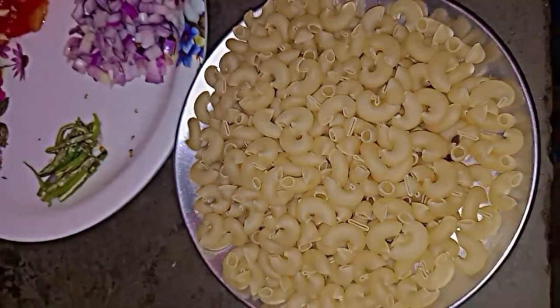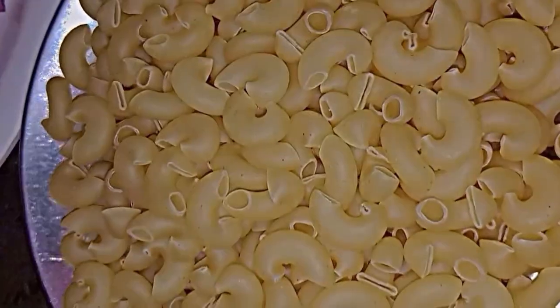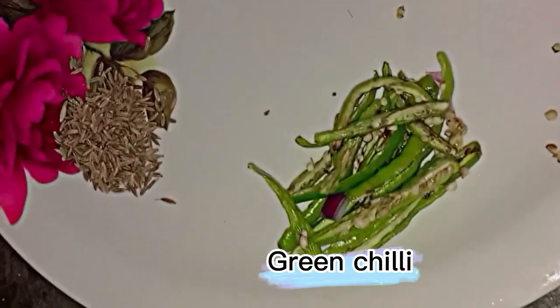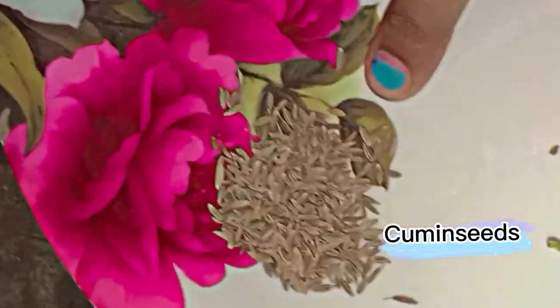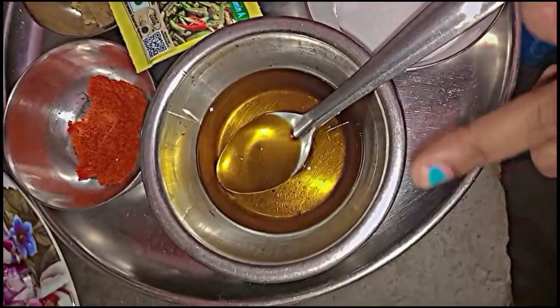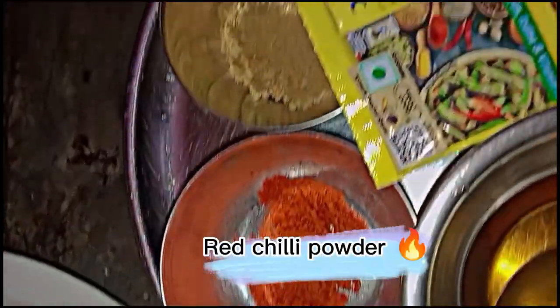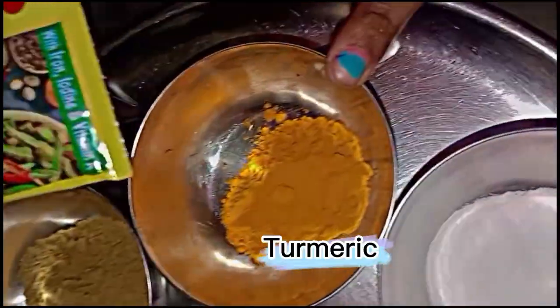So guys, this is macaroni, these are the ingredients. This is onion, this is green chili, cumin seeds, and this is tomatoes. This is onion powder, red chili powder, coriander powder, turmeric, and this is salt.